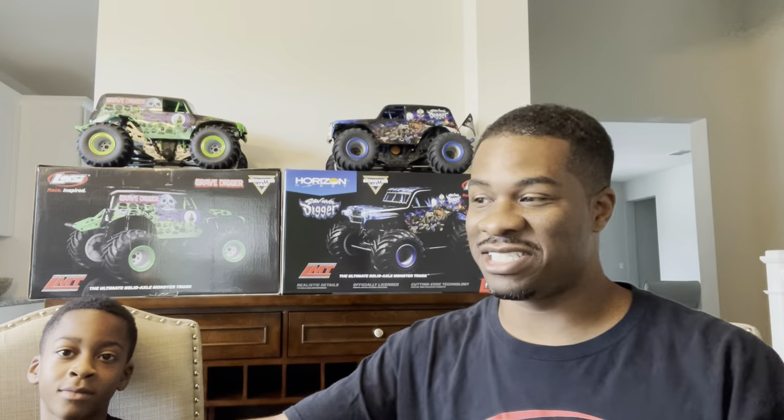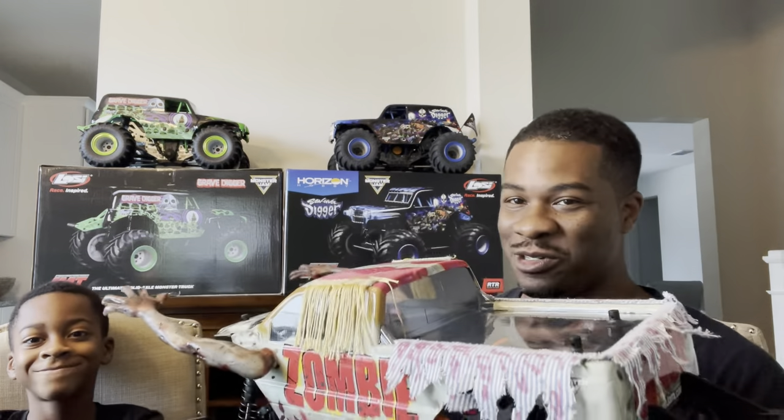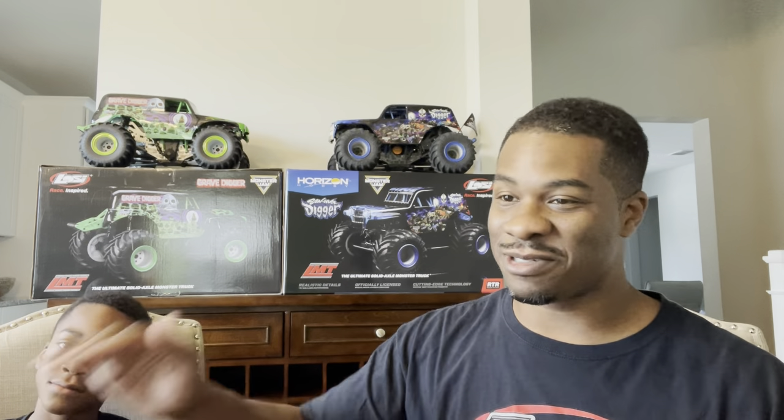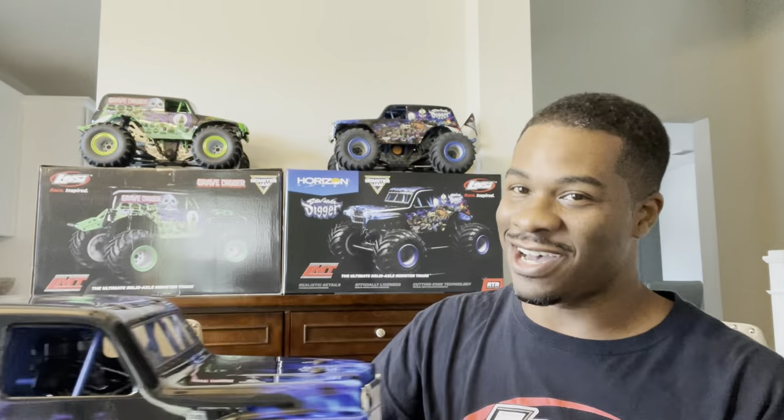Alright guys, the time has come to show you how we're going to transform the LOSI LMT Son of a Digger - brand new out of the box - into Zombie! We got all these parts. We're going to put links to all these parts in the description below, so make sure you like and subscribe. We've got an extra Son of a Digger we've been thrashing on, so we'll still have that, but this one is going to turn into Zombie.